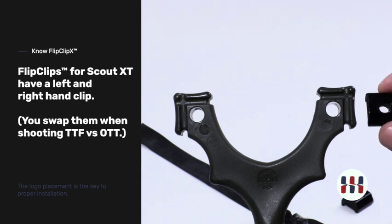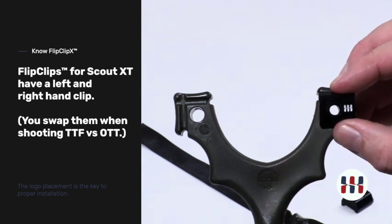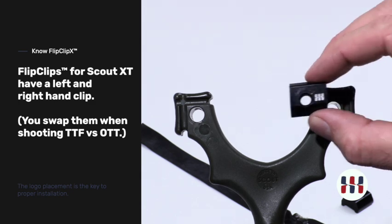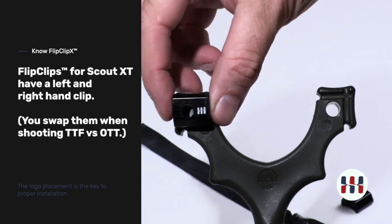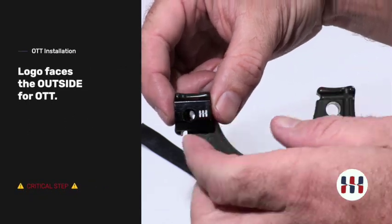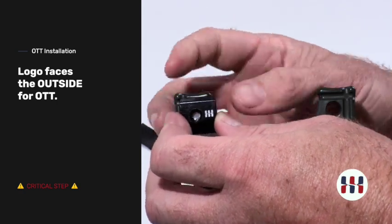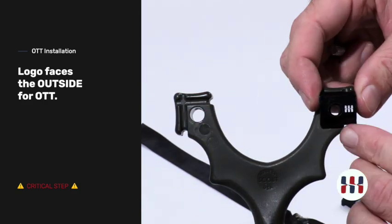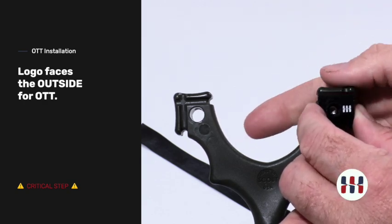The Flip Clip X for Scout XT has a logo that shows you how to place it properly. There is a left and a right component to the Flip Clip X. The logo shows you where it goes — if the logo is to the inside, the hole will not line up and the Flip Clip will be off-center when installed. When installed over the top, the logo needs to go to the outside so that the fastener will line the Flip Clip up properly.